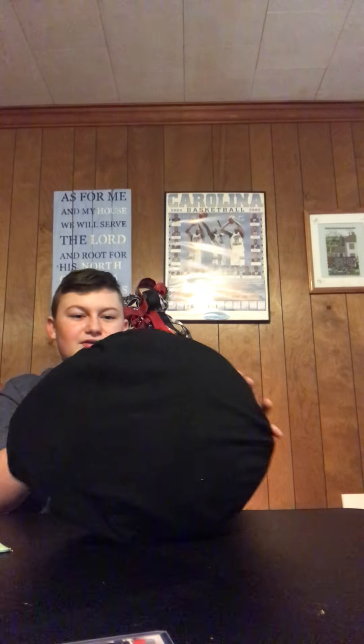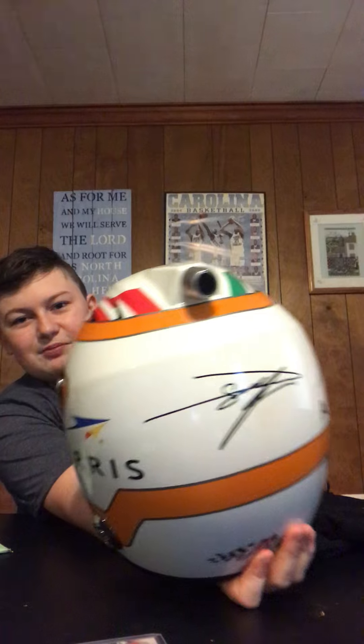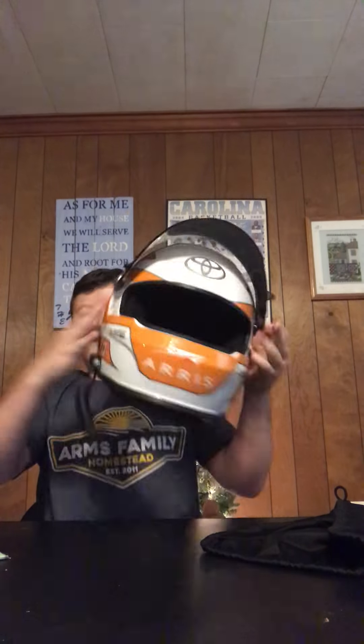So we got our Daniel Suarez helmet. I bought it for a pretty good price. Here it is guys. It is a replica, not the real deal, because the real deal looks super expensive. So here we go — it even has... and y'all might like this. So look.